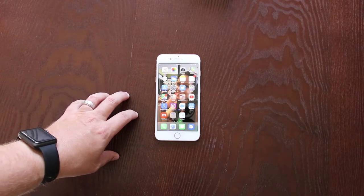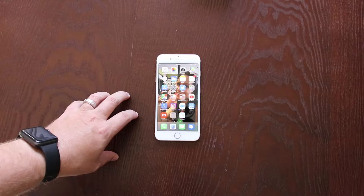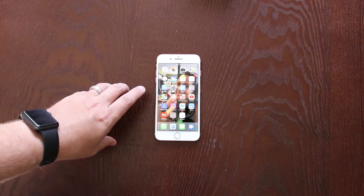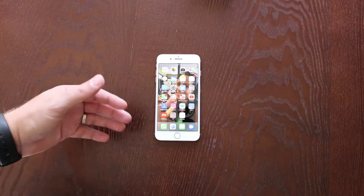You might be asking yourself, 'Chad, why would I want to unlock my phone?' There are a couple of major reasons. One of the main reasons is that you can then use this phone on any carrier you want. So let's say I bought this phone on T-Mobile but now I want to use it on AT&T — just head on over to theunlockingcompany.com and unlock it.